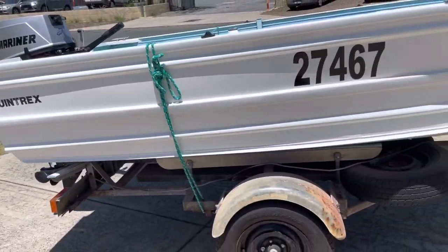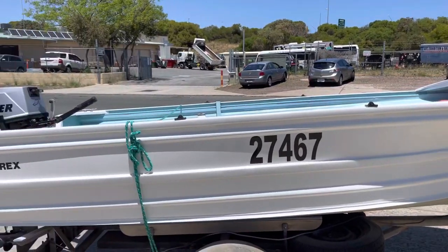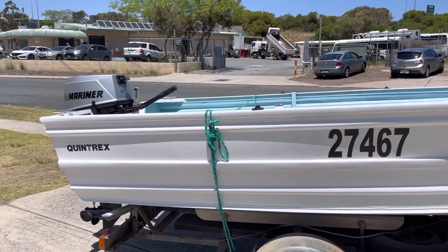The trailer is old but it's solid. If someone's after a cheapy for the holidays, it's absolutely perfect — tucking into rivers and that type of stuff, always good fun.